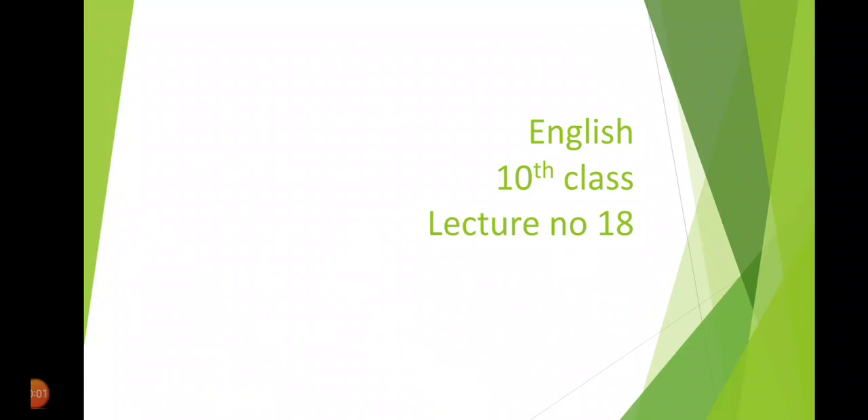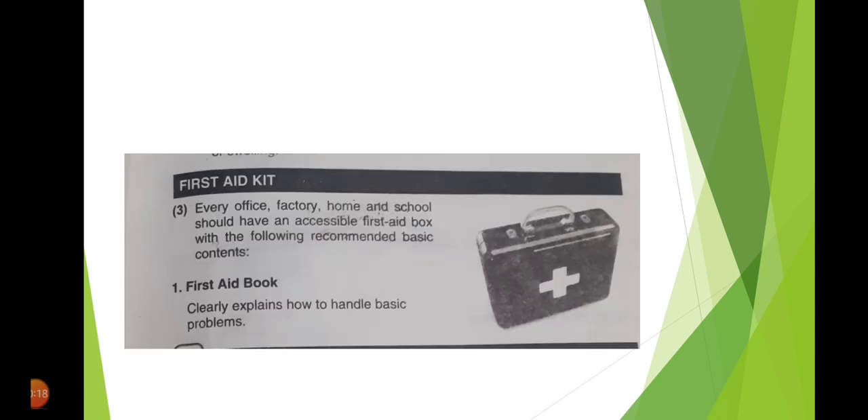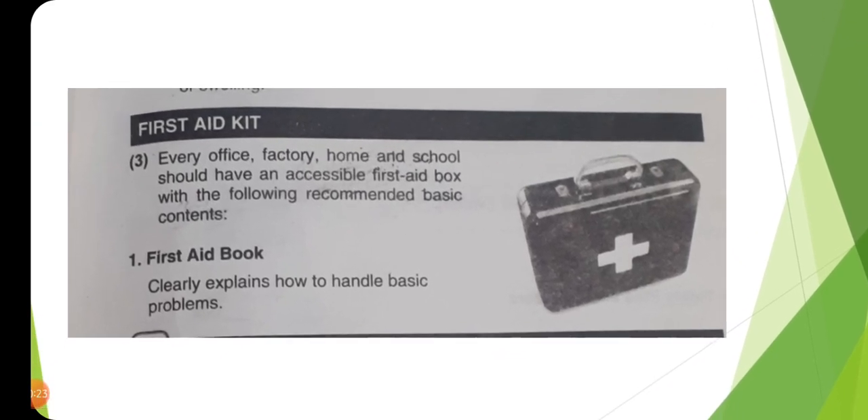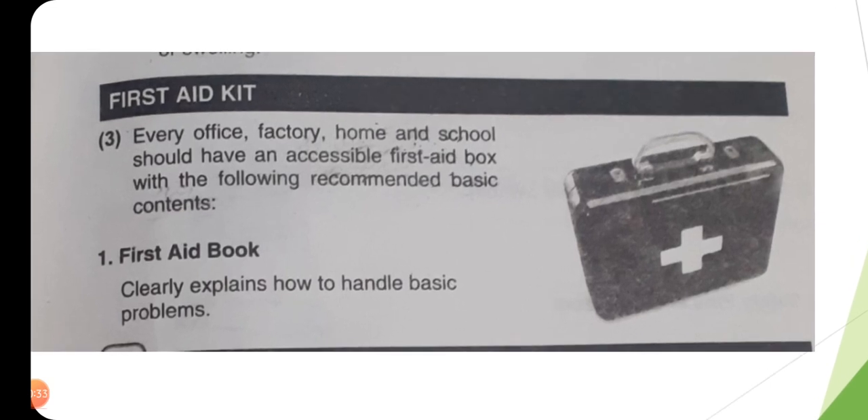Assalamu Alaikum students. Today we are going to have lecture number 18 for 10th class students. In this lecture we will read the translation of the lesson. As we have read in the previous two lectures, how to deal with patients who are suffering from minor injuries, for example cuts or unconsciousness.